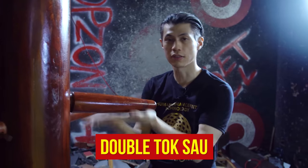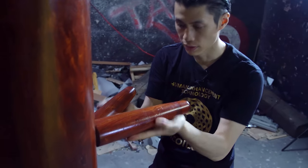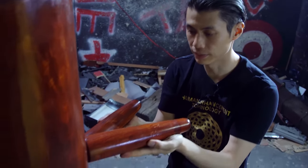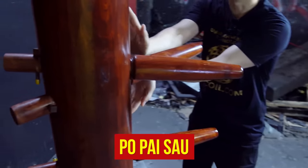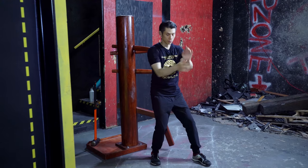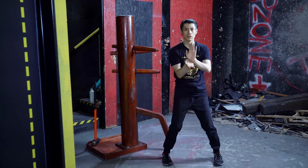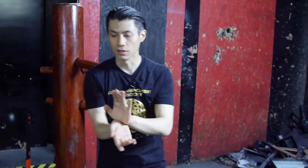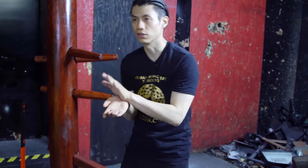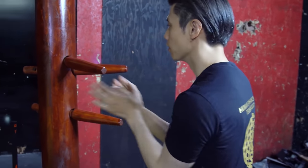We already showed the Double Tok Sao — it's just a double lifting of the arms at the same time. Next is the Bopai Sao, like the fireball. When you're doing the Bopai Sao, you don't want to fully extend out — they actually only go out about this much. From the side, they only go out about this much.